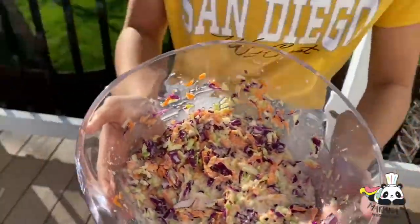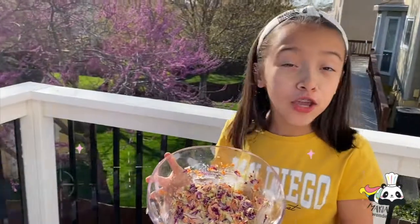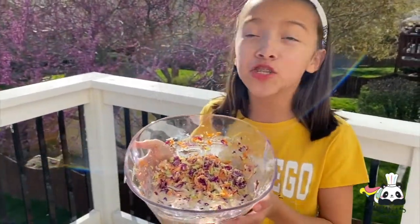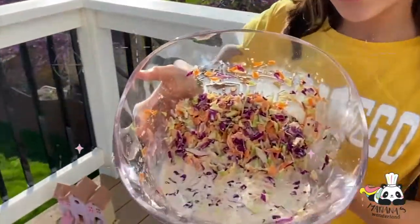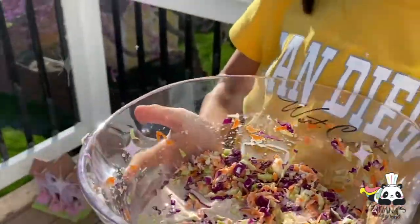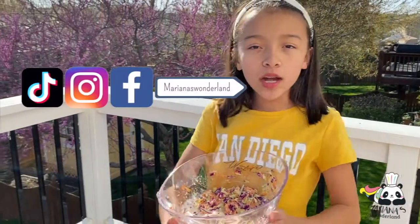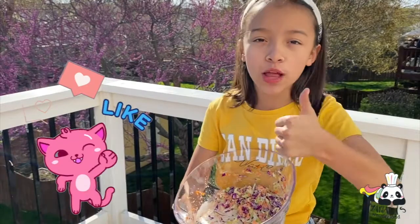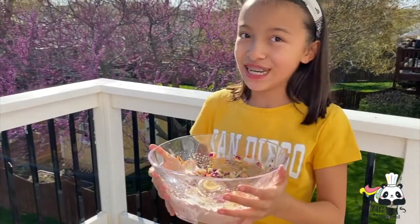This is a delicious salad that you can have with any type of steak, and it is super delicious. Don't forget to follow me on Facebook and Instagram. And like this video if you like it, because it is really good.